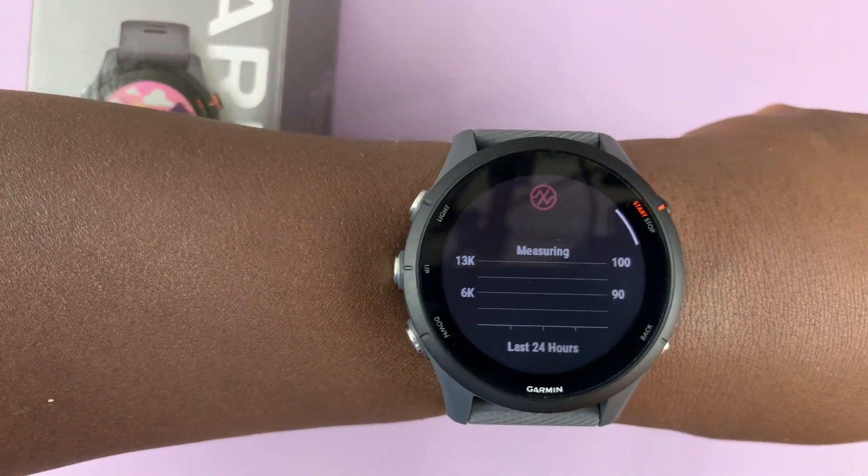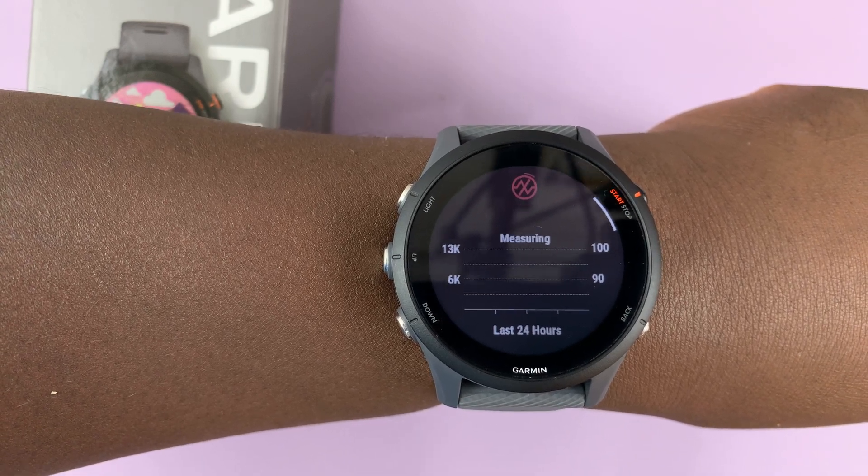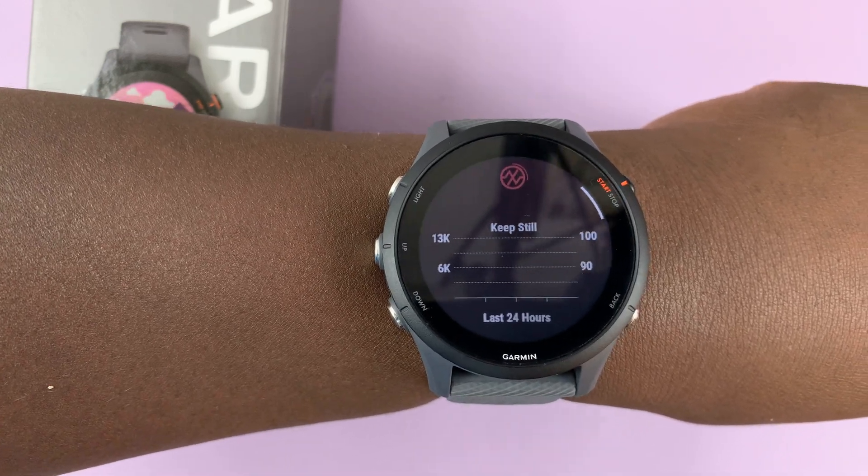That's basically how to check your blood oxygen levels with your Garmin Forerunner 255. Thanks for watching — leave your comments and questions down below, and good luck.